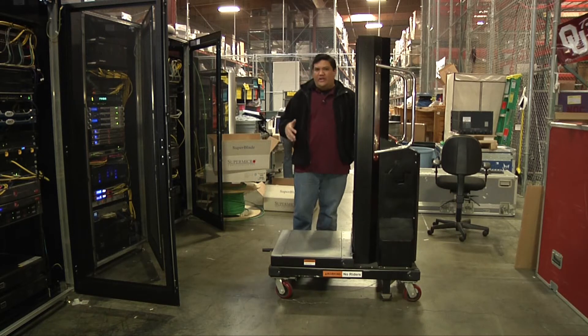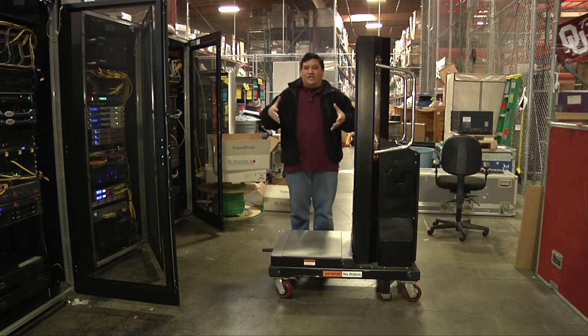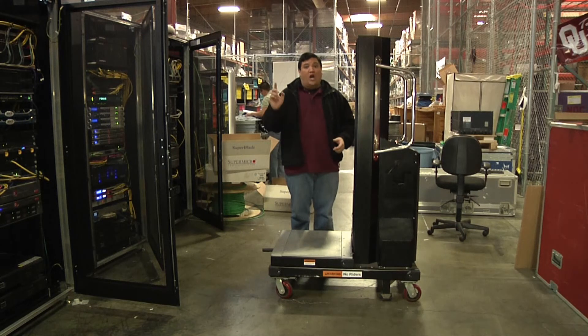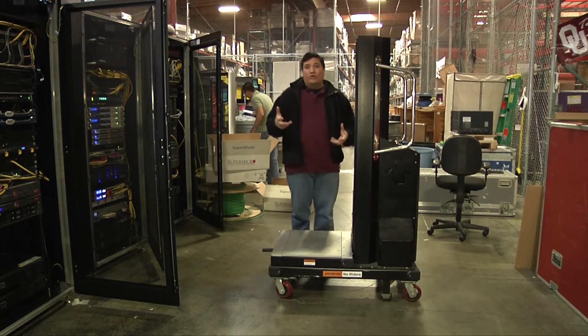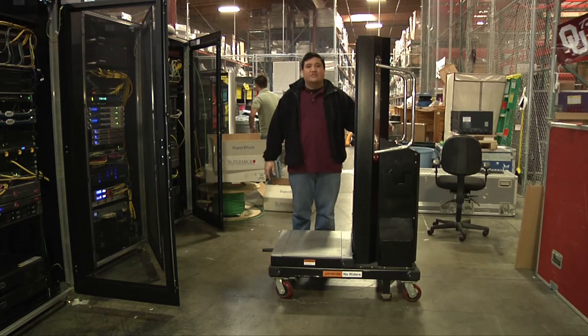Now, if any of you have done any sort of data center work, you know that one of the biggest problems is getting gear in and out of the rack. It's not just the occasional switch — it's a chassis, a power supply, a UPS, really heavy and sometimes unwieldy pieces of gear that, even if they have rails, probably can't be put in by one or two or even three people. You need a team, and even then you're probably going to run into some injuries.